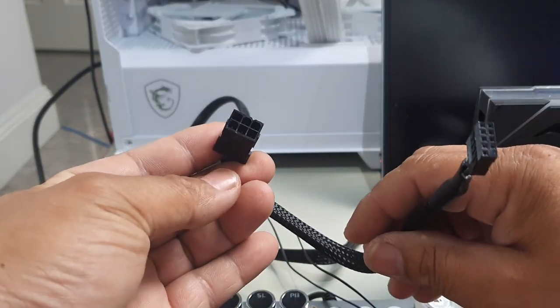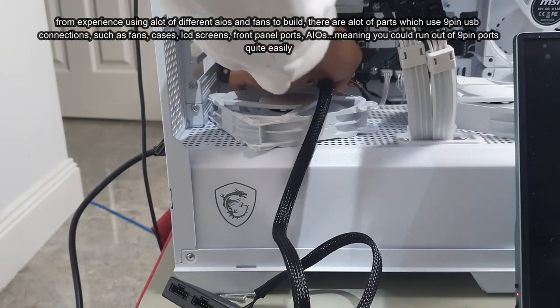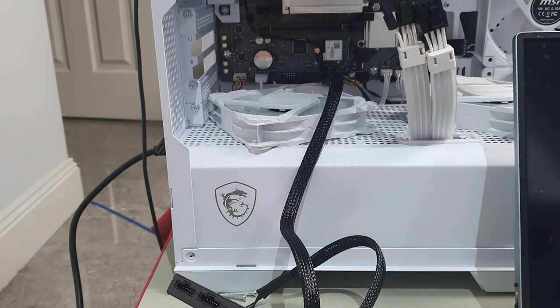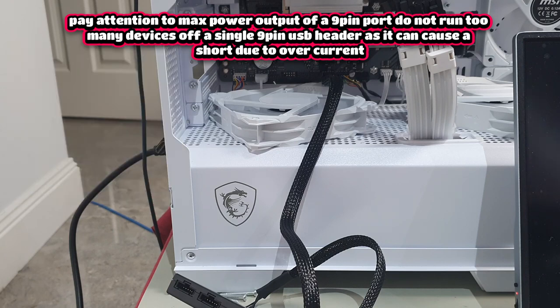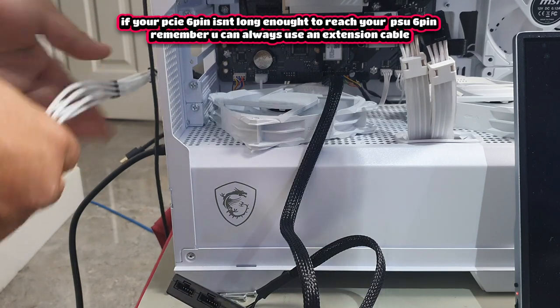When connecting the nine-pin USB 2.0, there's always a pin missing so make sure you line that up before plugging in. If your nine-pin headers are already taken by an AIO or case connections, use a nine-pin splitter — NZXT make one, or you can buy cheap alternatives. Also, don't plug too many devices into one nine-pin header or you risk overpowering it and potentially causing a short.